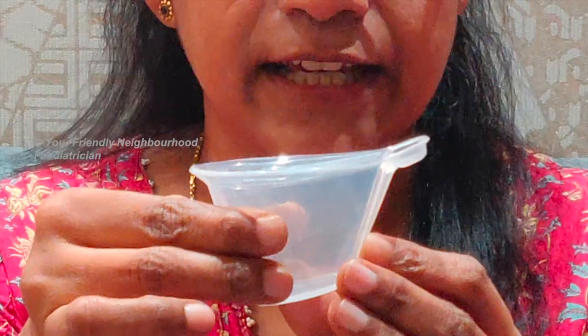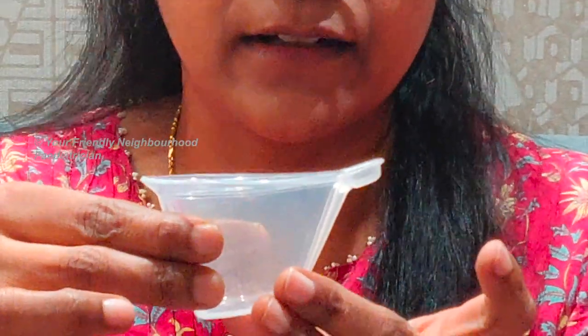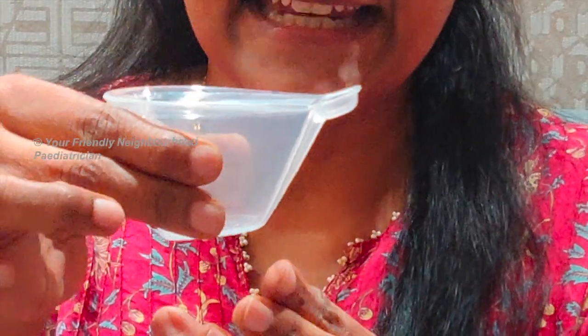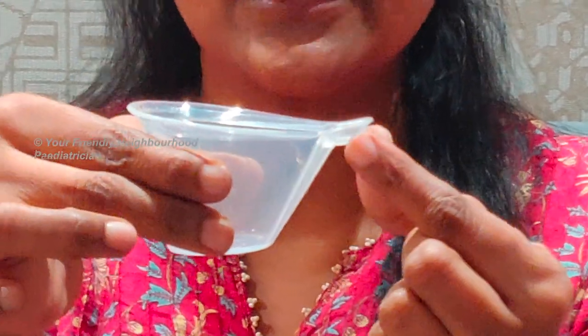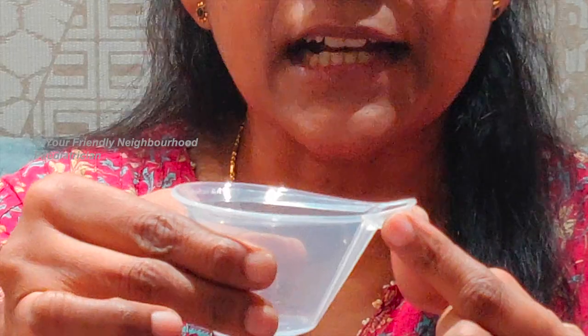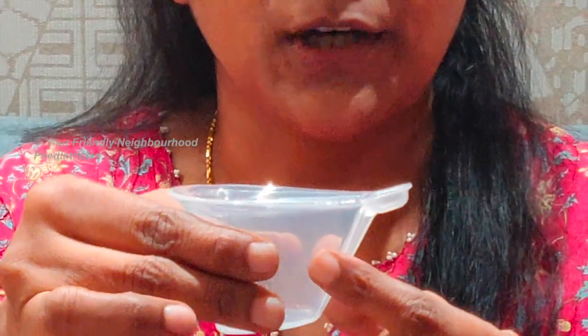You can see that this is a soft reusable cup which is made of silicone. We fill milk in this — about 40 ml of milk can be filled in this cup — and once you squeeze it gently, the milk goes up this groove that you can see here and it goes into the spout. From the spout, the baby can just suck the milk directly, so you don't need to pour milk into the baby's mouth.